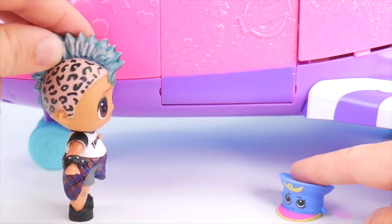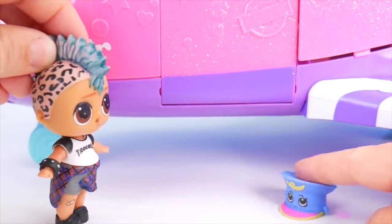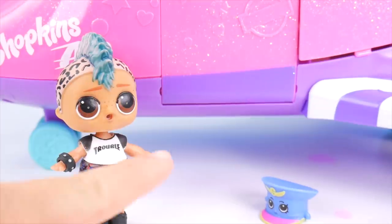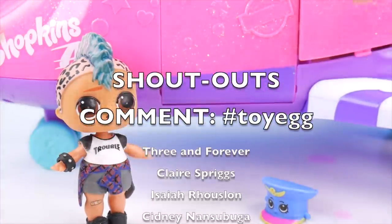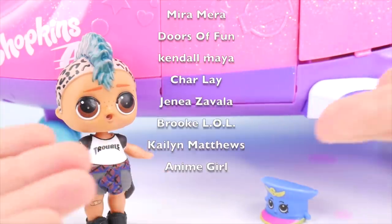This airplane needs to be checked over. Everything looks good to me. That's not really checking it. I guess I'll help you. Looks like Shopkins Air is taking some LOL dolls on a flight today. But first, if you'd like a chance at a shout-out on my next video, hit the thumbs up button and comment hashtag toy egg.